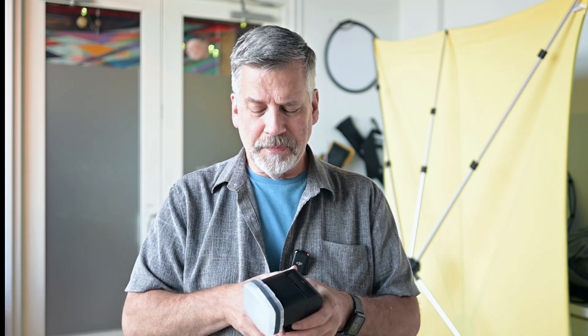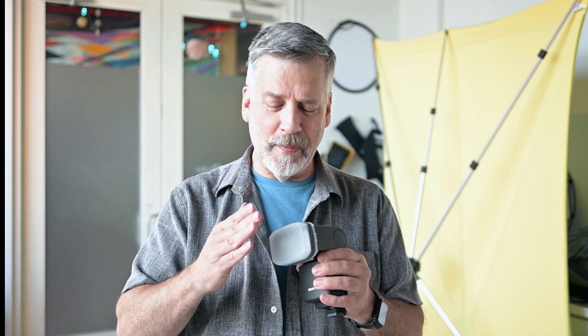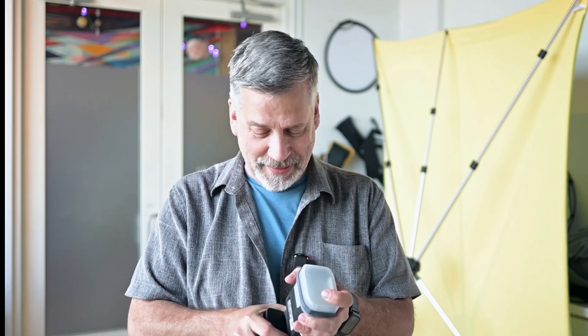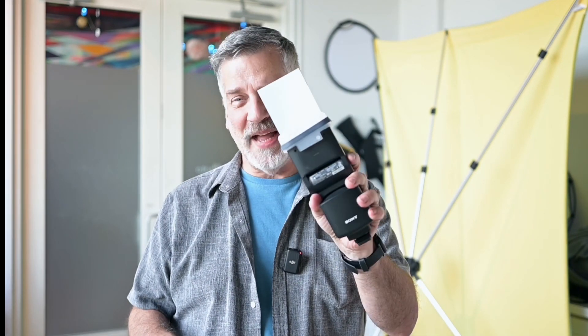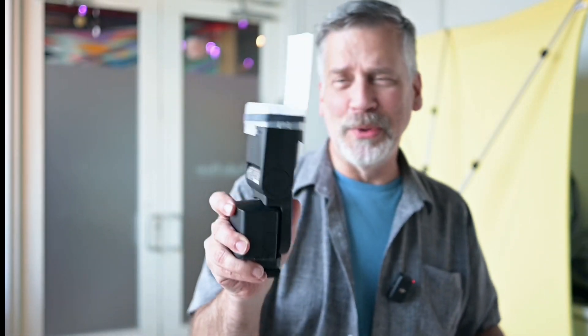The second thing I want to show you is a really impressive flash modifier — the flash modifier I've used since 1982. This is the best flash modifier never invented. Let me just show you really quick. And there it is — that's my flash modifier. Absolutely love it. It works every time. It is an index card. Simple as that.